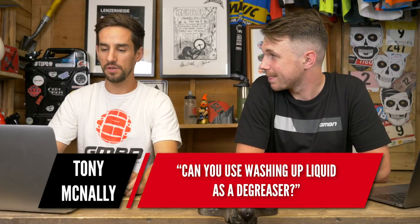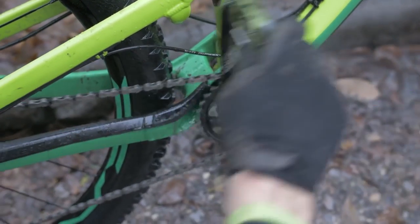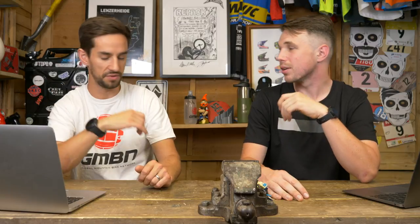Tony McNally asks: can you use washing up liquid as a degreaser? As a degreaser on your drivetrain it'll probably break down some oil, and it's great — super foamy — on tires, wheels, and especially for cleaning tubeless sealant. But it might not be aggressive enough on wet lube. I remember as a teenager using washing up liquid and thinking it was taking forever. Then I got a proper degreaser and thought about all the hours I'd wasted — proper degreaser is just so much better.